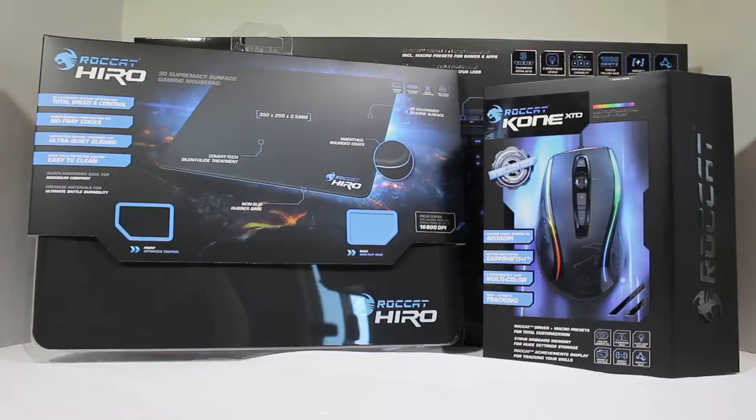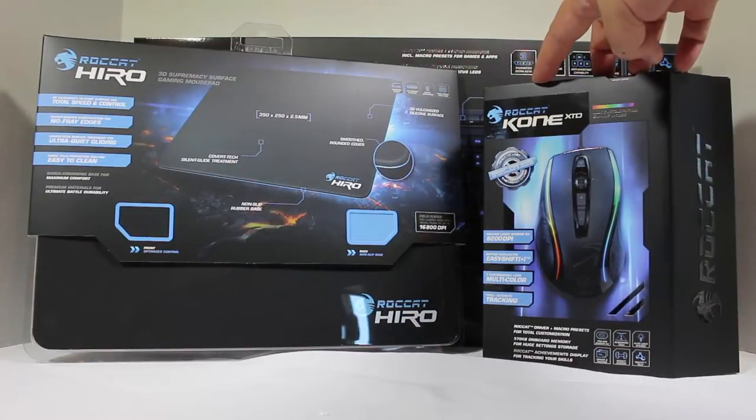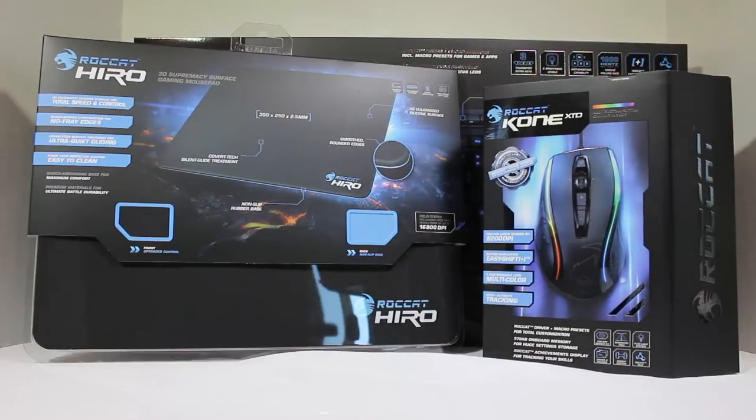This is from a company called ROCCAT. These are three different gaming devices they've sent us that we're going to be reviewing. Each one we'll be reviewing individually, so you'll see us break away at the end of this short clip to talk about each one of these items. Be sure to search for them on TheChrisVossShow and our YouTube channel. You can go to their website at ROCCAT.org — that's R-O-C-C-A-T dot org.